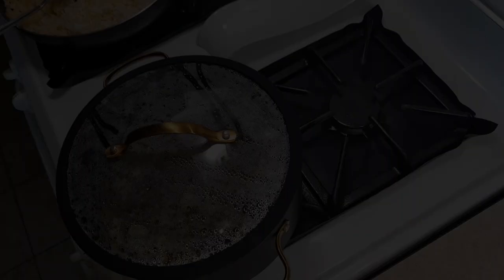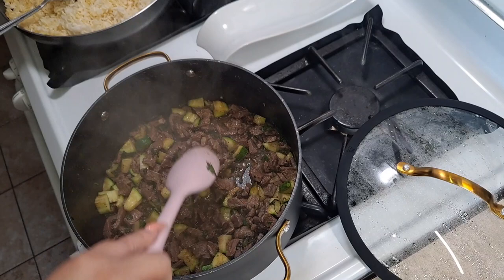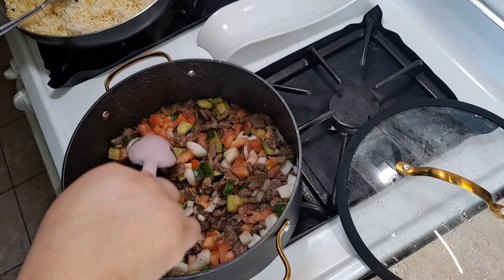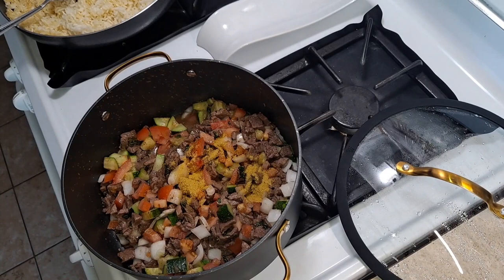After 5 minutes, I am going to add our onion and tomatoes. I really don't want to get the zucchini too soggy, so that's perfect. Now I'm just going to add this in here. Now we can add our chicken bouillon, our garlic salt, and our tomato sauce.